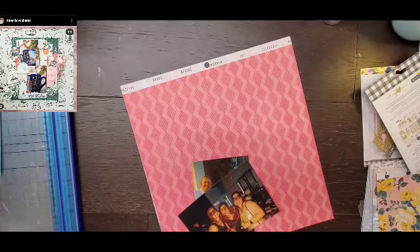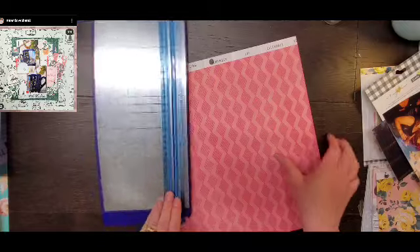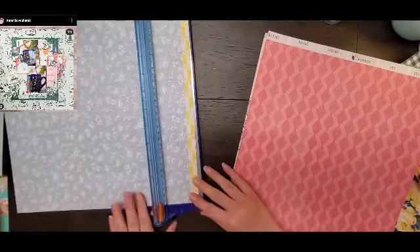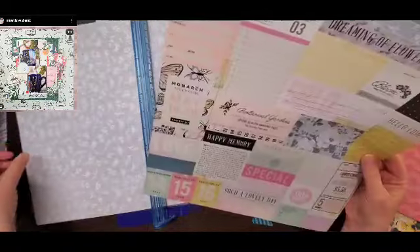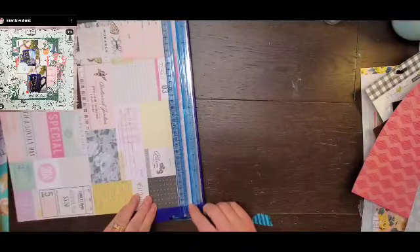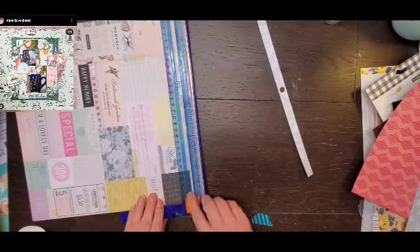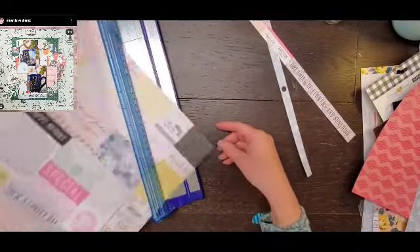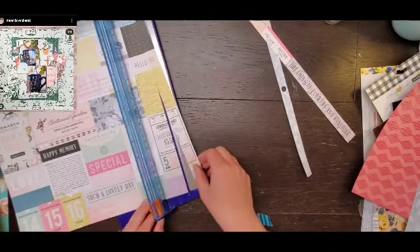Hey everyone, it's Crystal with Pineapple Papers, and welcome back to a 'May I Scrap Lift You' episode. Today I am scrap lifting Miranda Weber. You can see her layout up there at the top — it has tons and tons of pattern paper, which is definitely my jam. She did a Christmas layout, but the fun thing is you can take someone's design and make it work with whatever product you want.